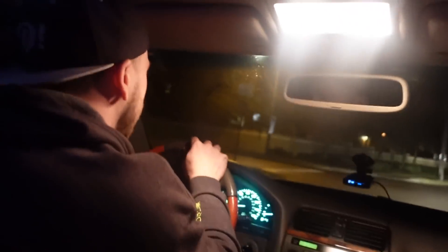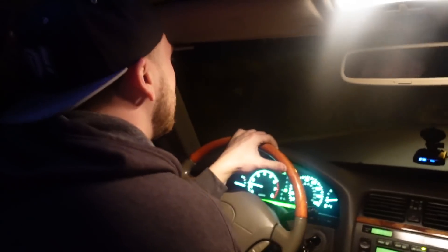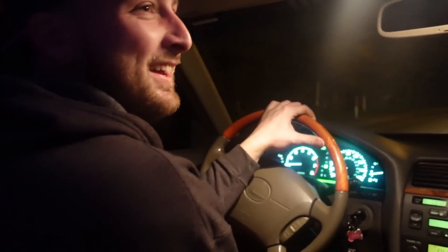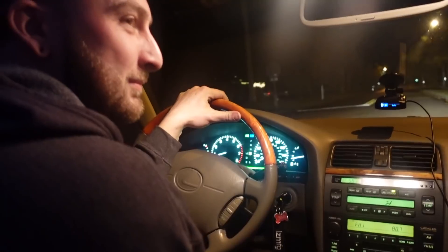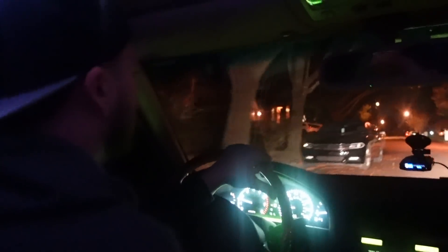Watch that! This thing is cool - this is why stance cars are just a different kind of fun. You can have a fast car, that's cool and all, but this is stressful and I love it. Anything fun is usually stressful in its own way.